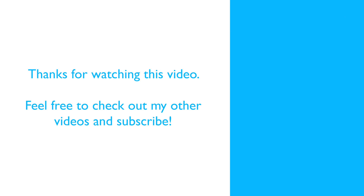Anyway, thank you for watching this video. If you'd like to see more content, please hit subscribe and check out my other videos.